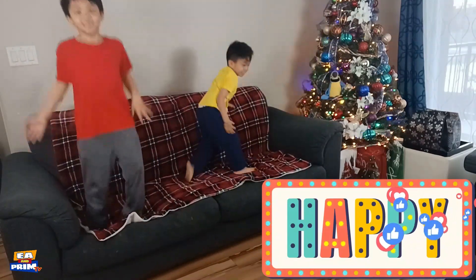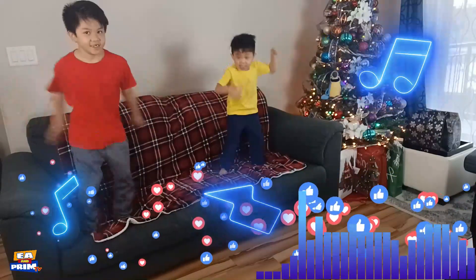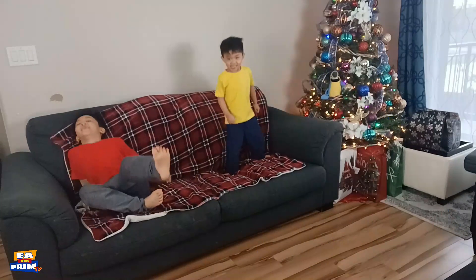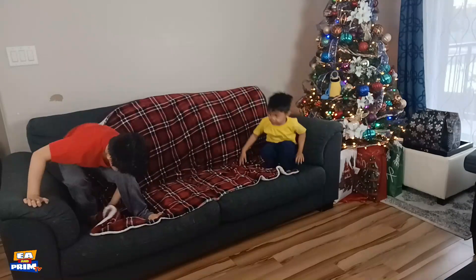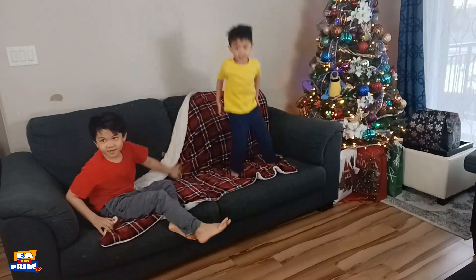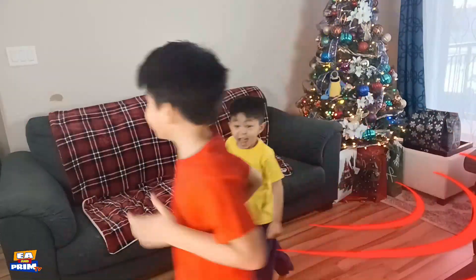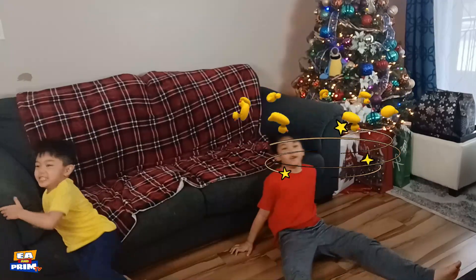This is so much fun! It's so much fun! I'm having a good time! What is that? That's an eye! This couch is so angry! We have to run! Follow me, Prim! I'm so dizzy!